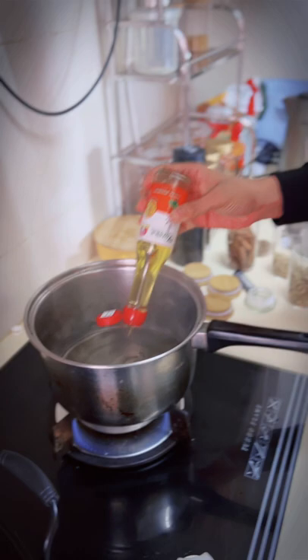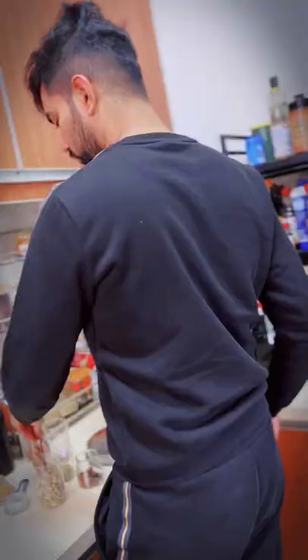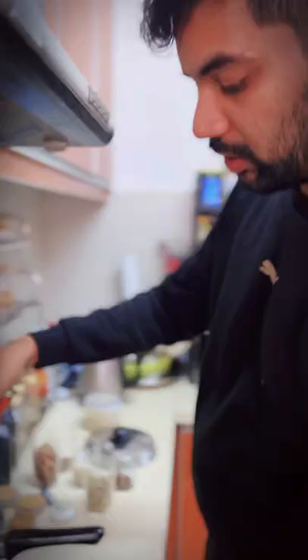So today I am using Kambathu koli. We are going to cook chicken curry, we are going to cook Kambathu koli. Today I will cook a little Kambathu koli curry as well.